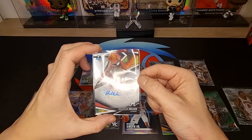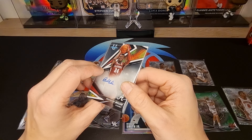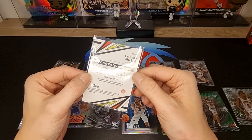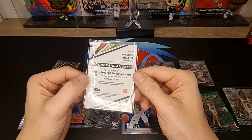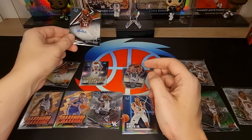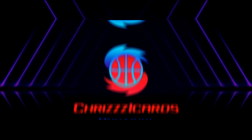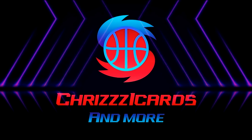And last — Brent Miller autograph! Very nice, very nice, Alabama — very nice, Alabama. Okay guys, I hope you liked my video, you enjoyed it. See you next time!